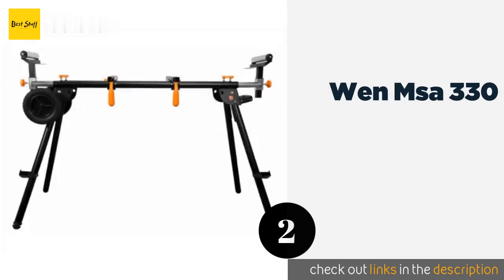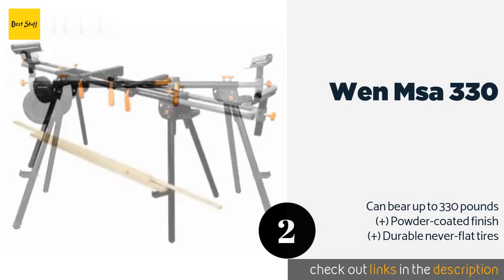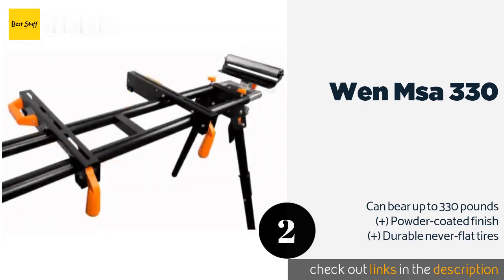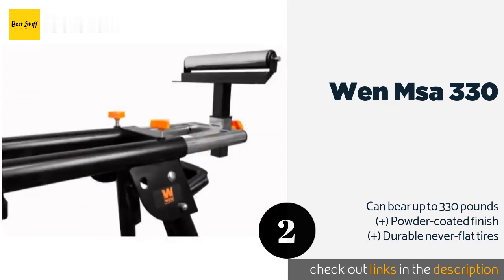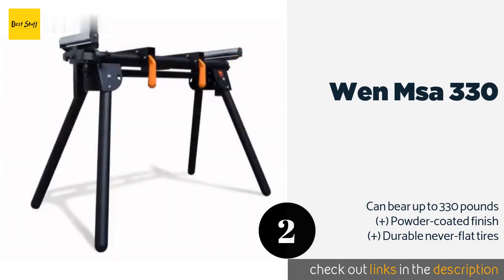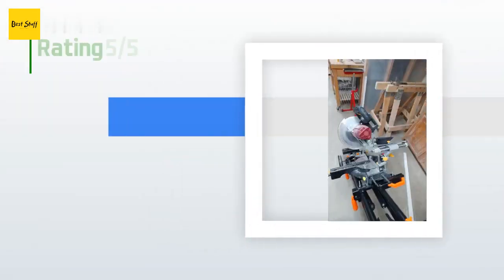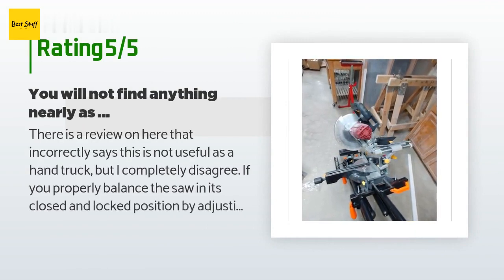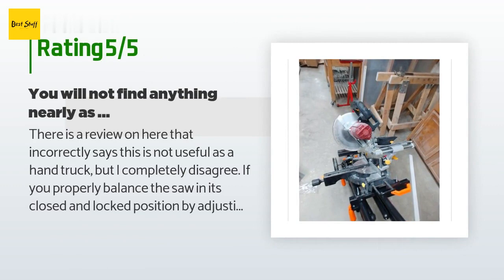The second product is the Wen MSA330. The Wen MSA330 offers three onboard 120-volt outlets enabling you to plug your saw or other tools directly into the table. The support arms can extend to 79 inches so you can get 10-foot pieces of lumber on it without much difficulty. The price is around $107 — check out the product link in the YouTube description below. There are 172 customers who have reviewed this product; the average rating is 3.7 stars.